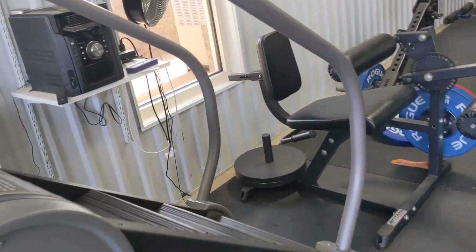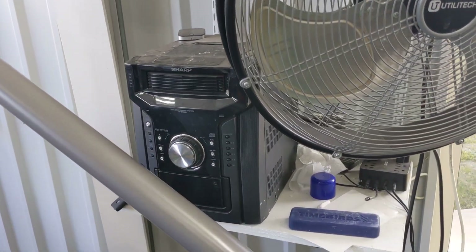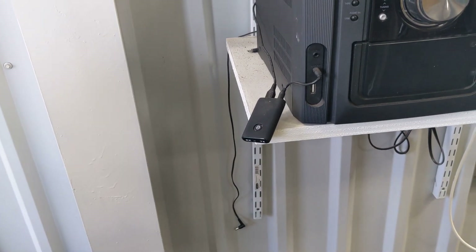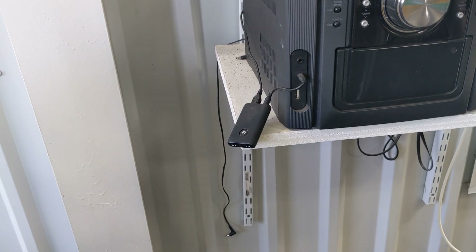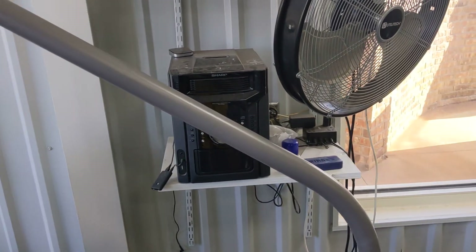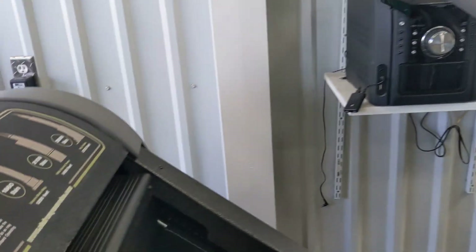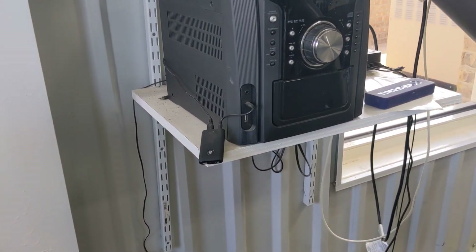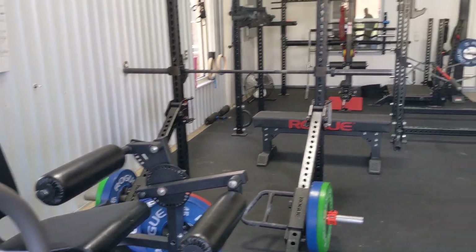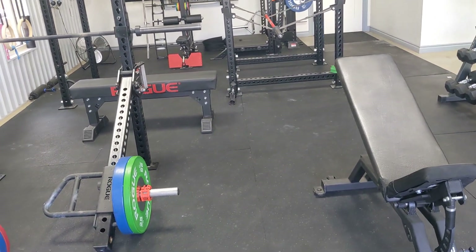We have this old stereo — probably 12 to 15 years old — and it doesn't have Bluetooth. So I bought a little thing from Monoprice with an eighth-inch jack out that connects via Bluetooth and goes into the aux end of the old stereo. That's been our stereo for three years and we haven't needed anything fancy. It's nice and loud. That little modular adapter was $15, and now we have Bluetooth to the stereo — that's plenty for what we need. Think of little tools like that where you don't have to spend a lot of money to make something work.